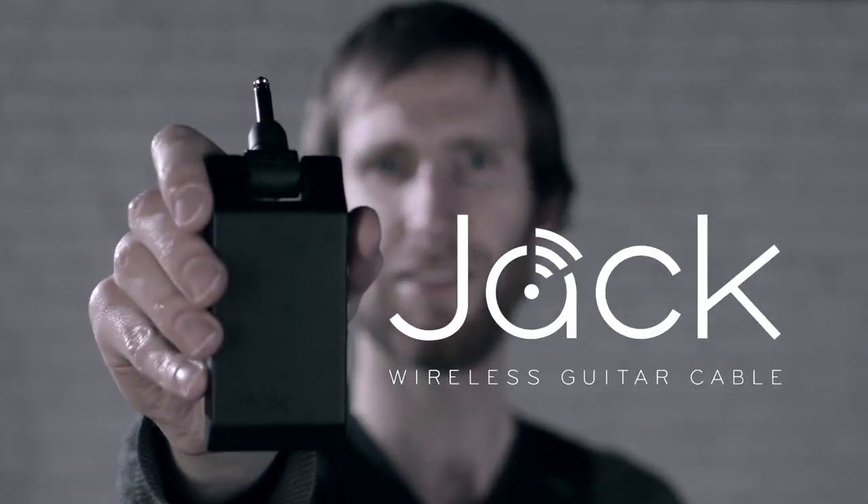Hi, I'm Johnny and this is Jack. Jack's the first wireless guitar lead that works over Wi-Fi. Setup is simple.